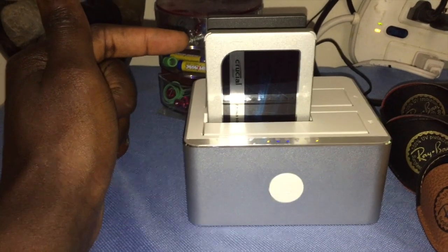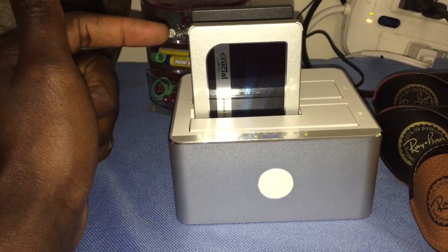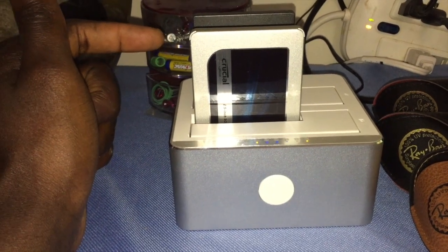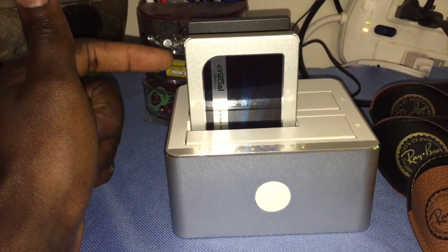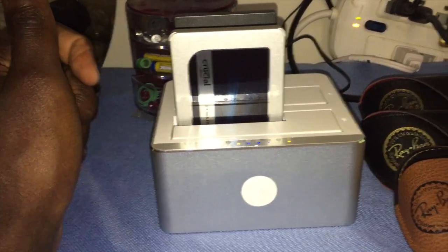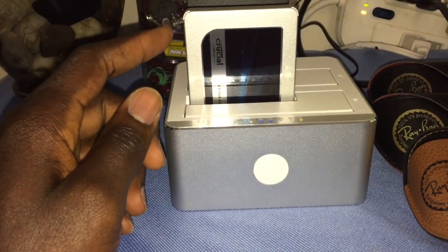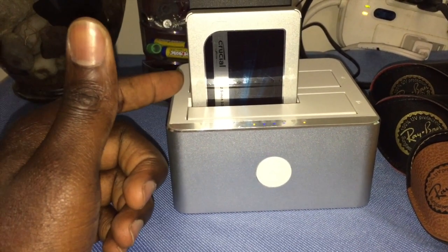Mechanical hard drives are heavier, they produce a lot more heat, consume a lot more energy, and they're slower. So solid state is the way to go. Anyway, back to the topic.